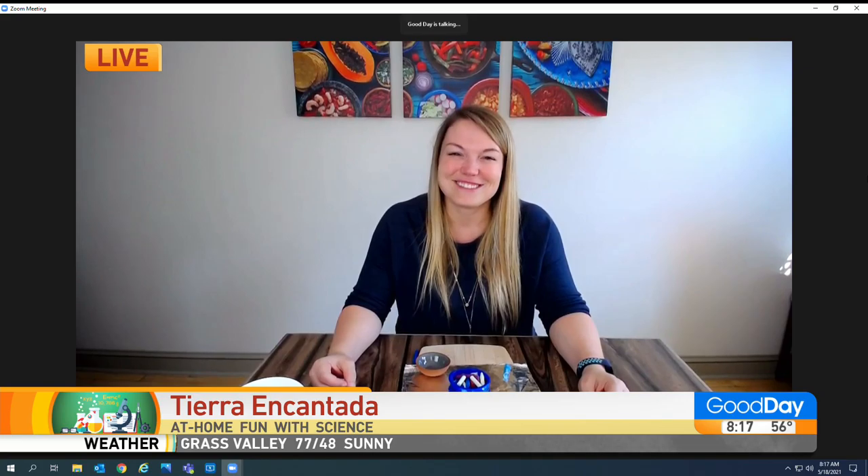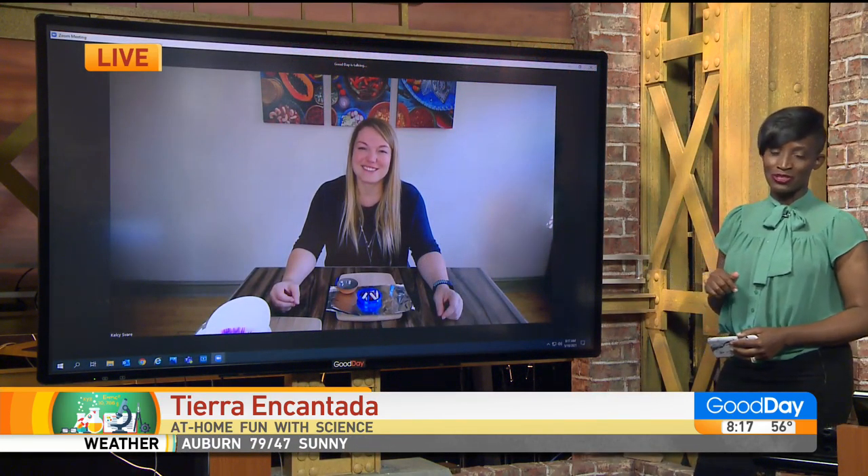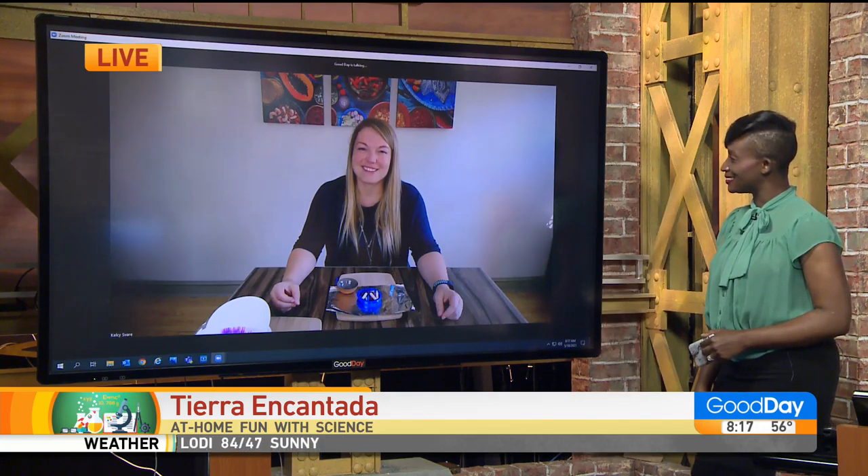Fantastic! It's Tierra Encantada. We've got all the details linked to our website, GoodDaySacramento.com, under Show Info and today's date. Some more fun ideas for you to get your kiddos involved coming up this summer. Thank you so much for your time and enjoy your solar experiments. Thank you for having me.